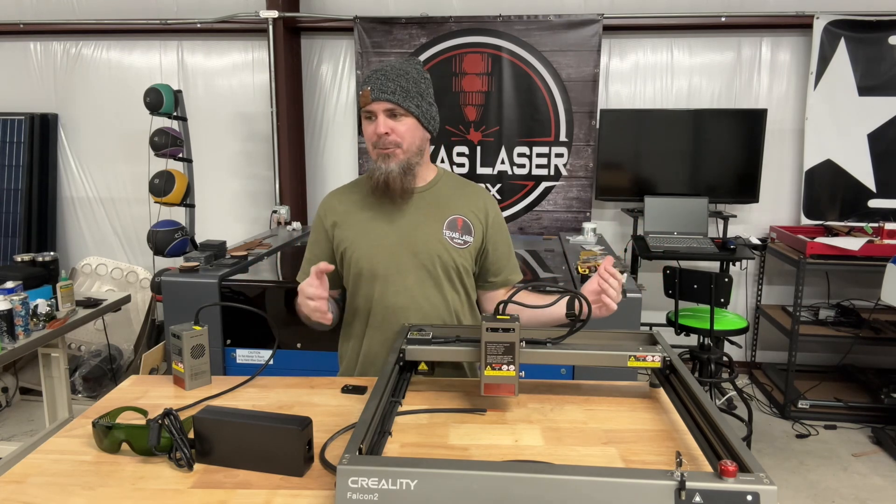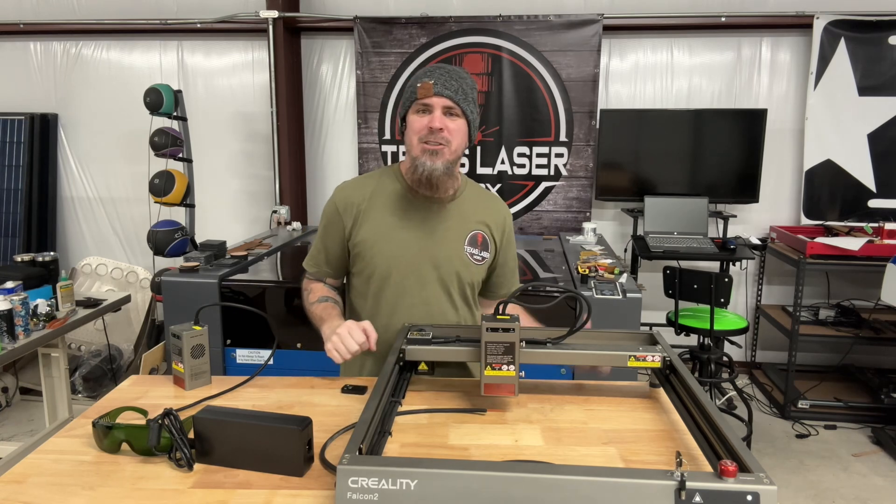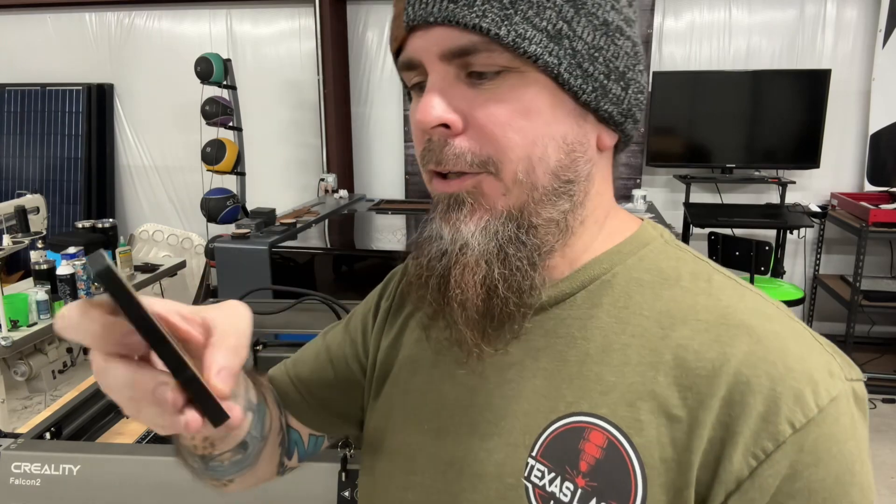I don't have all these extra parts sitting on the shelf, and that's one of the reasons I went with this 40-watt upgrade. Now let's get some stuff on here and start cutting. The very first thing I'm going to start with is some 10-millimeter acrylic.